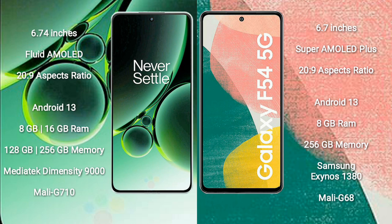OnePlus Nord 3 runs on the Android 13 operating system. Samsung Galaxy F54 also runs on the Android 13 operating system. OnePlus Nord 3 comes with 8GB and 16GB RAM options, and 128GB and 256GB internal storage options.